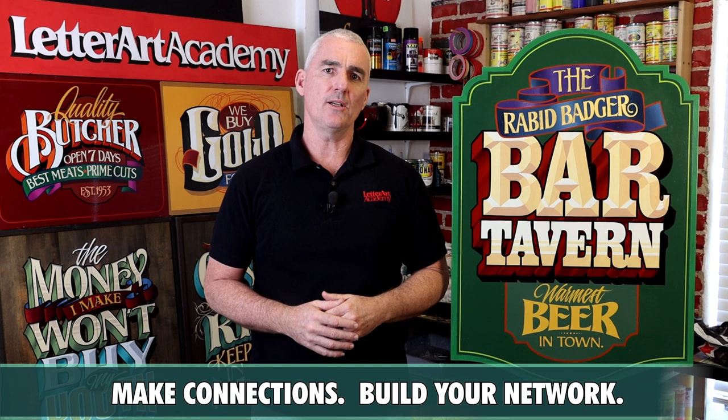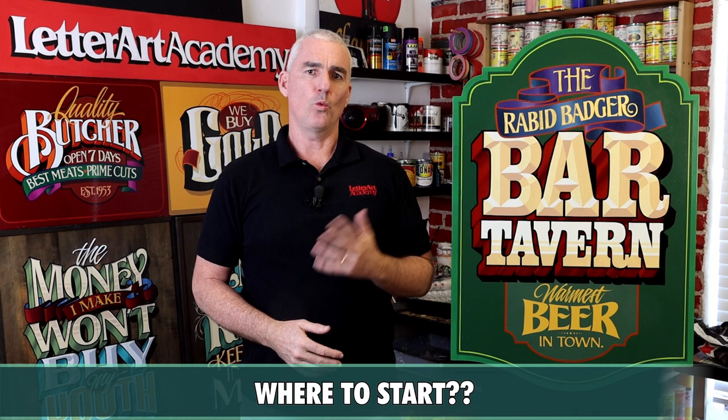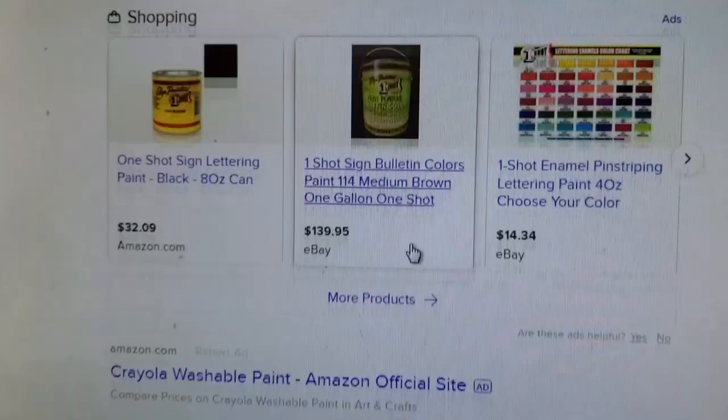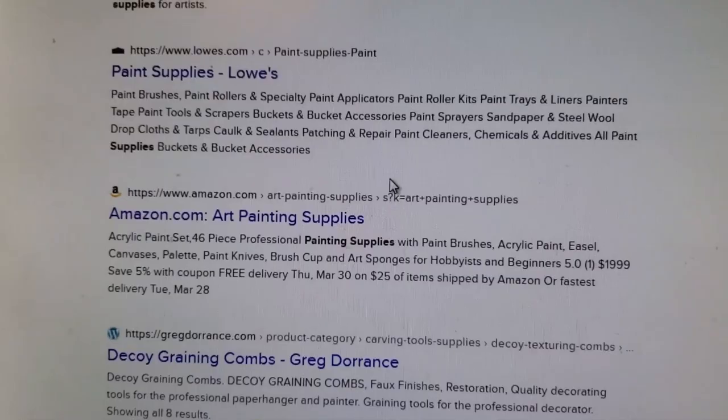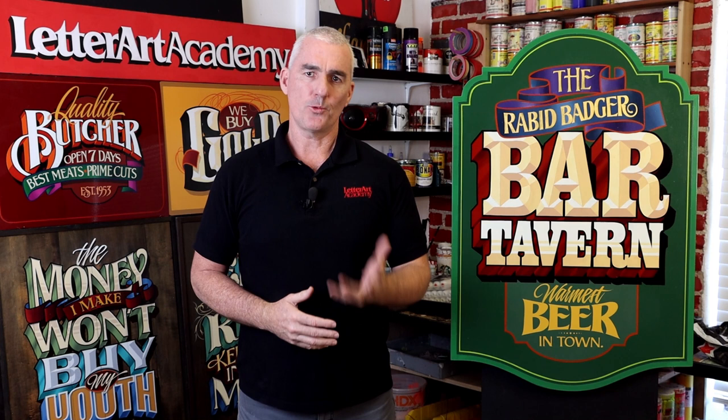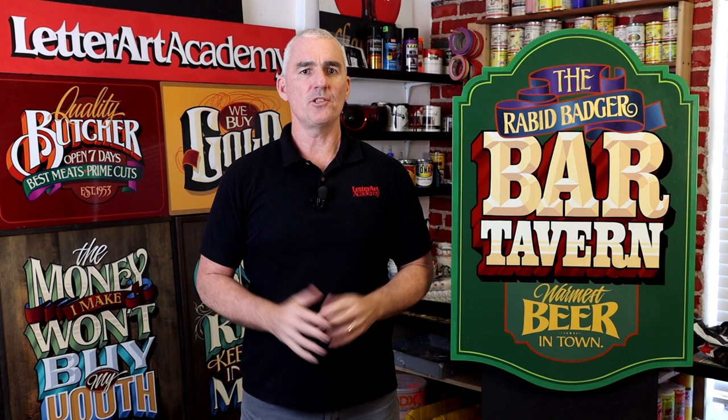As with any new undertaking, it can be quite daunting trying to figure out where to start and what things you need to buy to get started. With the endless amounts of information and products available on the internet, it can get quite overwhelming trying to figure out what tools and materials you should purchase without wasting your money by buying the wrong things. That's why I've created this course — to save you all that time and frustration so that within a few hours you'll have all the information you need to get started, that can sometimes take years to acquire.